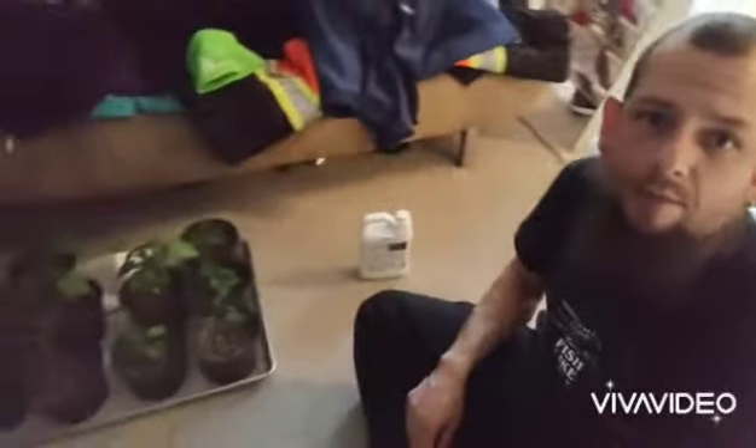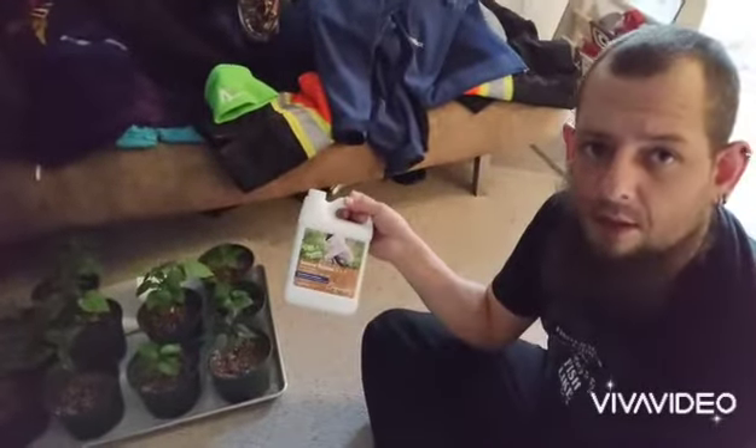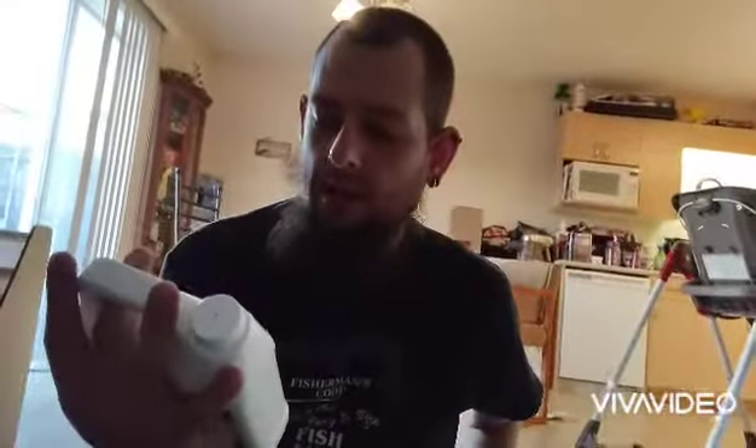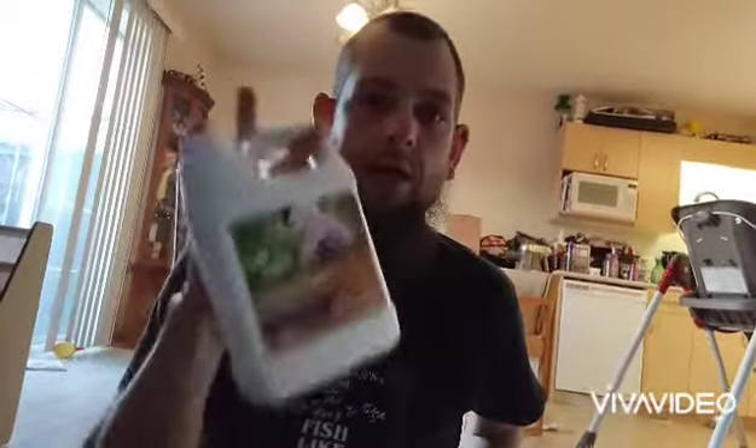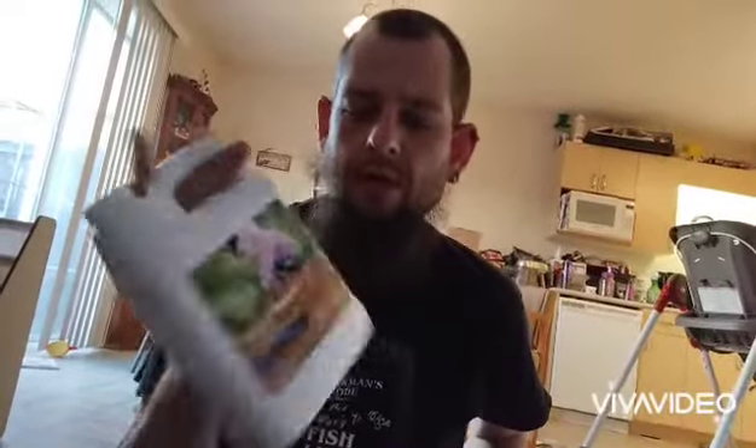Hey everyone, welcome back to Purgatory Peppers. It's Cam on my living room floor here, and we are going to deal with some fertilizing today. I got some organic fertilizer — it is Canadian made, so I'm very happy about that.